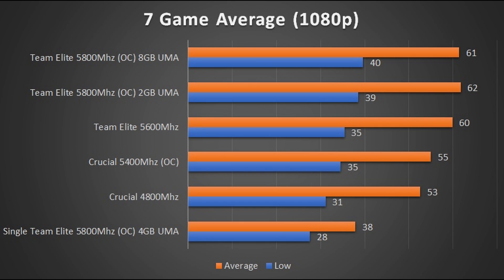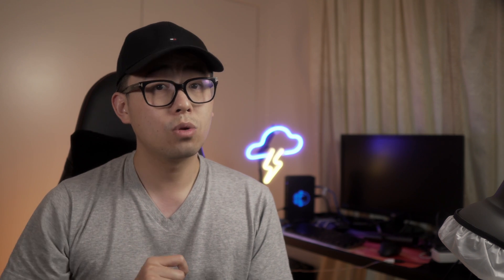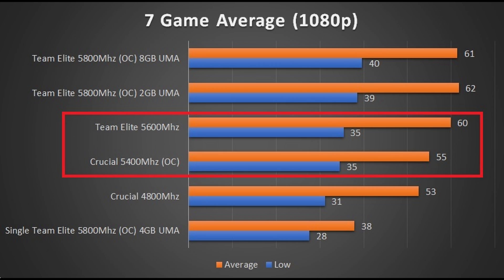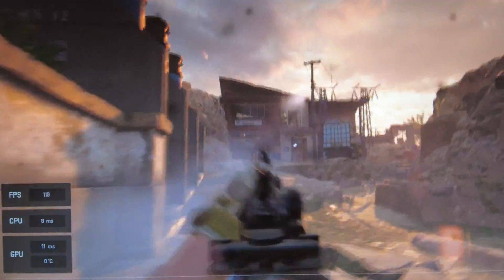So let's talk about those results — I've got five main takeaway points. Takeaway number one: we saw clear average FPS increases as we increased memory speed. It was quite interesting to see the leap between the overclocked Crucial memory and the stock Team Elite — only 200 MHz difference, but a fairly dramatic increase in frame rates in some games. Modern Warfare 2 was a clear standout, going from 91 to 102 frames. Overclocking the Team Elite, we could only squeeze out an extra 200 MHz before the PC failed to boot, and just like the overclocked Crucial, there wasn't much of a difference.